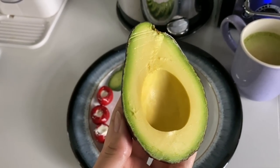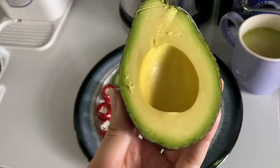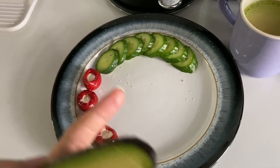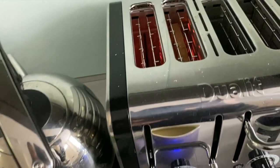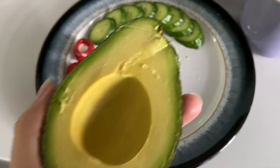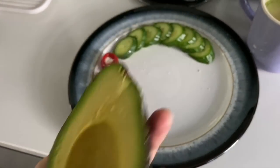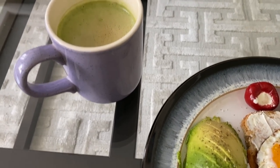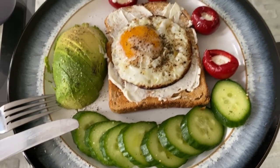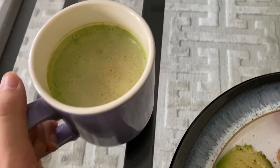The egg is frying and I cut up half an avocado — look how perfectly ripe it is, it makes me so happy. I'm toasting a slice of bread. That's what I'm having for my very late breakfast slash lunch. And the food is ready — avocado, cucumber, stuffed peppers, one fried egg on toast, and my matcha latte.